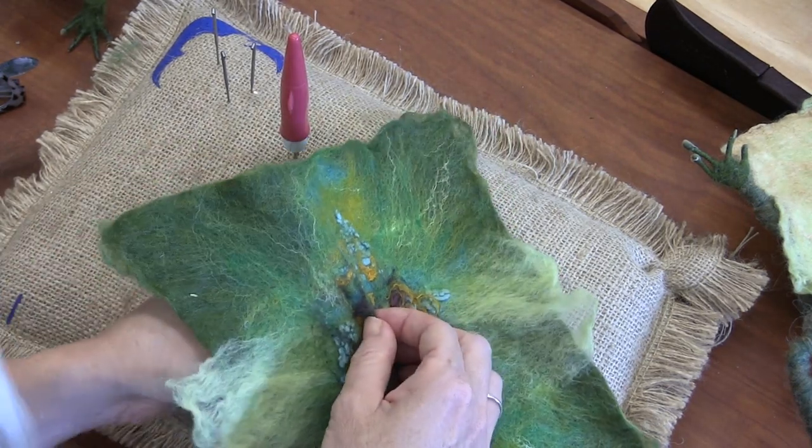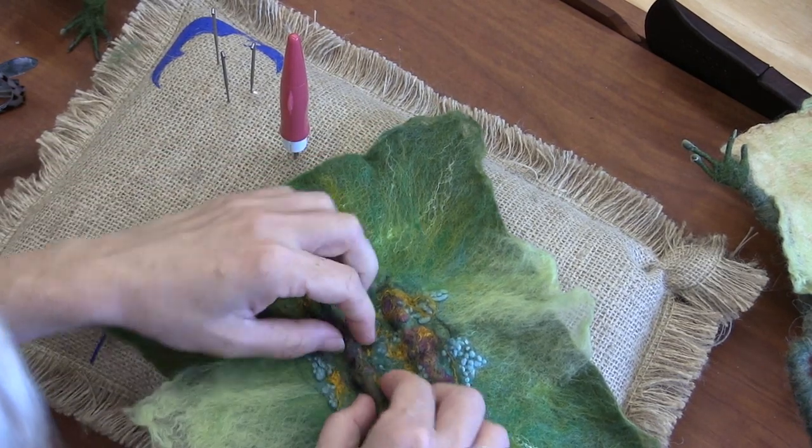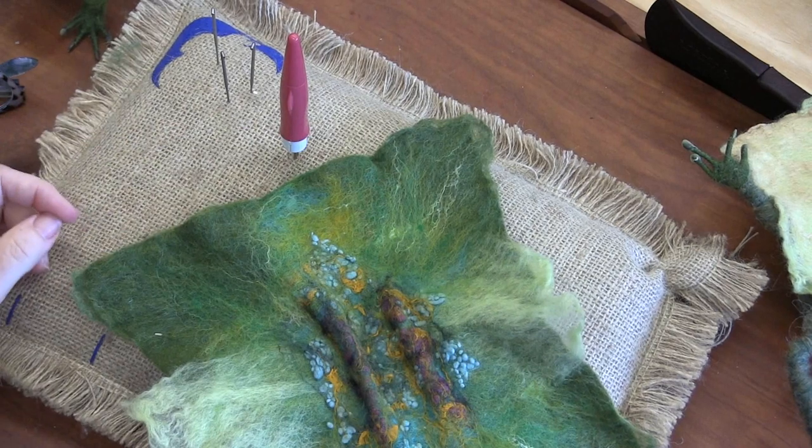So you would just thread a needle, take it up under here, and then just go back and forth through there — something in a thread that coordinates.